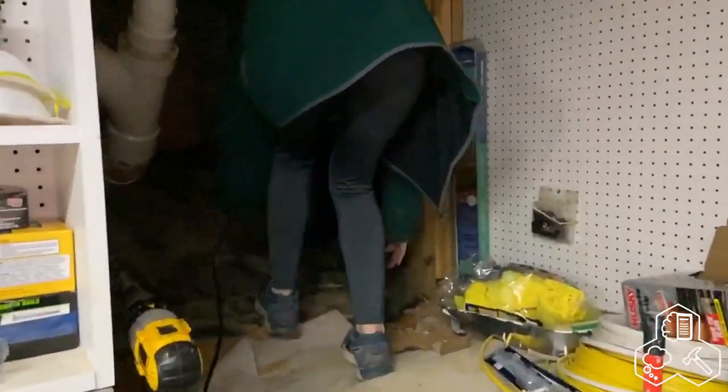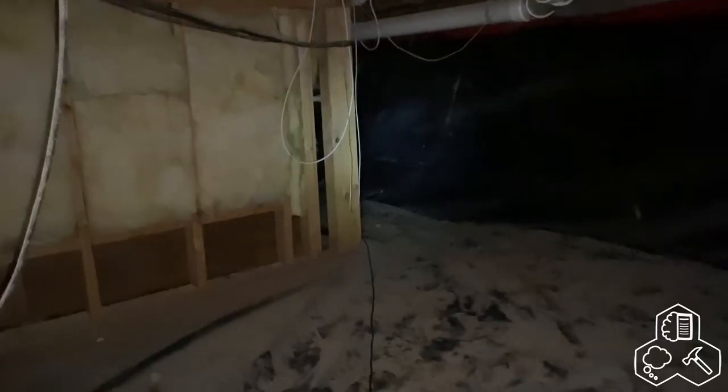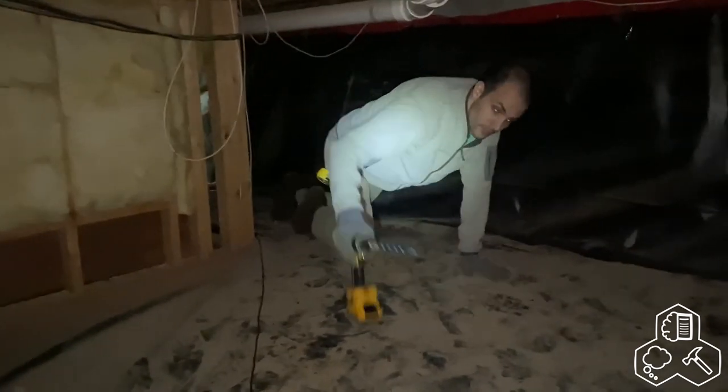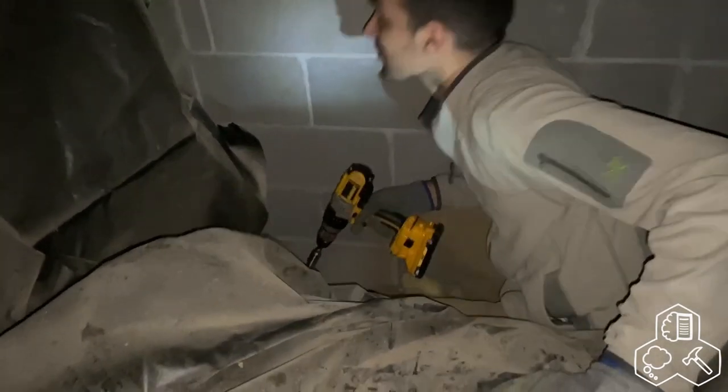Goodbye, cruel world. So this is where we keep the bodies. This is the creature who lives under our house. Oh my God — wow. Let's all appreciate this tool — he's going to the center of the earth.